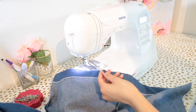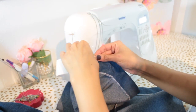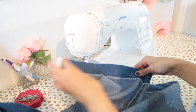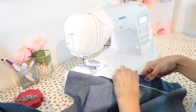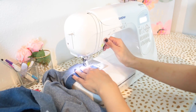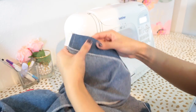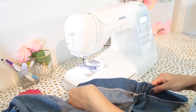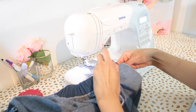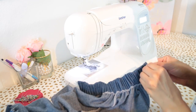Grab your elastic cut to your waist measurement divided by two. Insert it into your back casing using a safety pin or a bodkin tool. Continue inserting the elastic into the casing, stopping before it goes all the way through, then stitch that end in place. Thread the elastic through to the other side and stitch that end in place just like the opposite side.